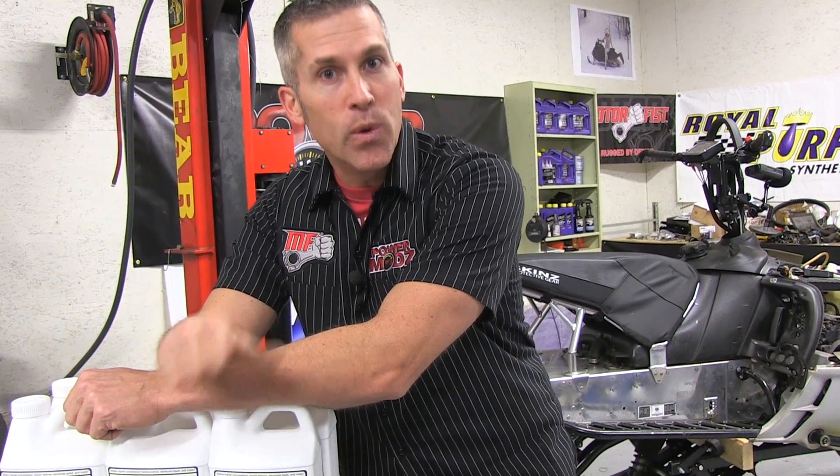You've seen our sled lineup for the year and the 700 here behind us. But now we're going to do something a little special. Remember when we were at the Toronto Snowmobile and ATV show — I stopped and talked to the guys at the Evans waterless coolant table? We brought them here to our shop today so we can do a conversion on one of our snowmobiles.